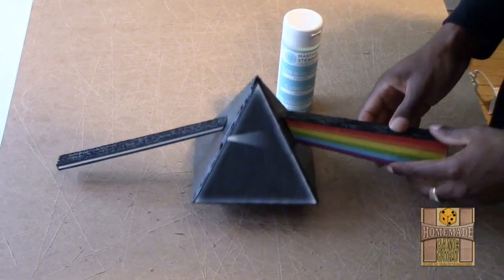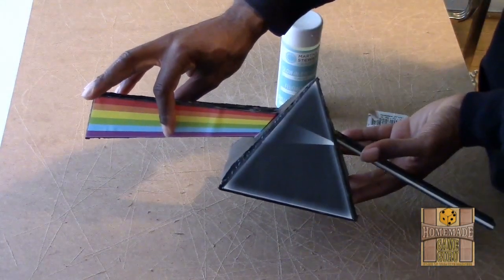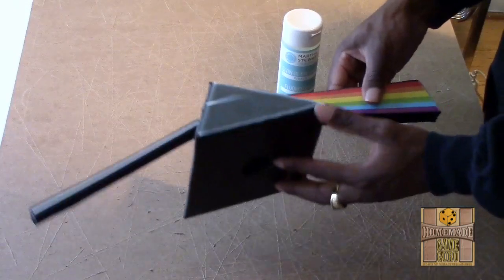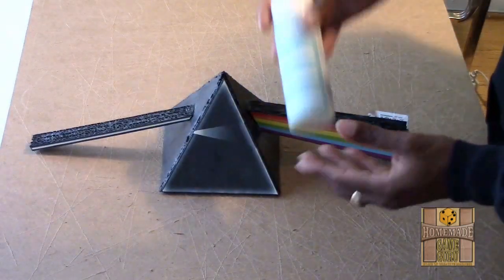I've shown this process before in my video on how to make 3D comic book covers, but I'm going to show you how with the right glow-in-the-dark paint you can have an amazing design for any room. The Pink Floyd prism did glow a little when charged for hours using the Martha Stewart glow-in-the-dark finish from Michael's, and I also tried a store-bought option from Rustoleum, but the weak results were still the same.